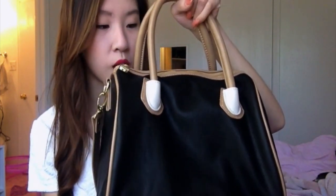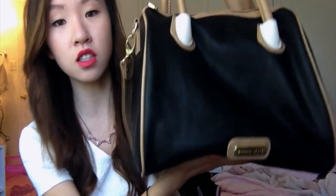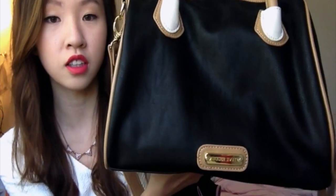I also got this Steve Madden purse from Nordstrom Rack. It's also discounted there, but I would say Ross and TJ Maxx and all those places are cheaper. This was originally $80 and I got it for about $50 at Nordstrom Rack. They have a lot of cute purses, so before you check it out at Macy's or Steve Madden's store, you should go to the department stores because they're cheaper.